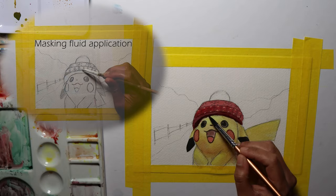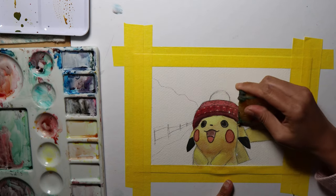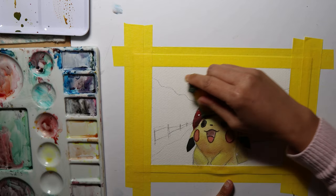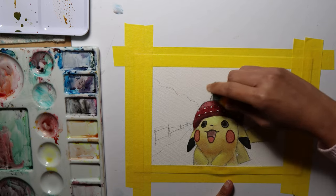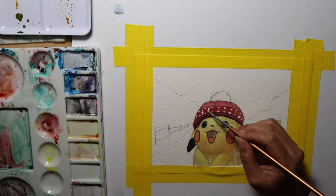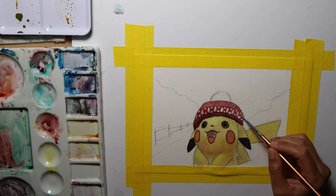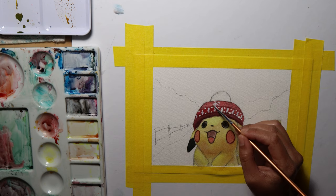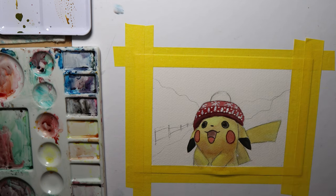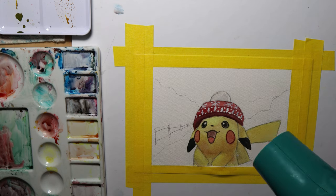I used both techniques — masking fluid and gouache for the white parts. I used a masking fluid eraser to reveal the unpainted parts of the paper, retaining its white color. I'm also using gouache to paint the other white designs. Sometimes I prefer masking fluid, as gouache tends to become more translucent like a watercolor as it dries and appears less white in the end. But I'd also be cautious using masking fluid, as the eraser tends to destroy the paper.